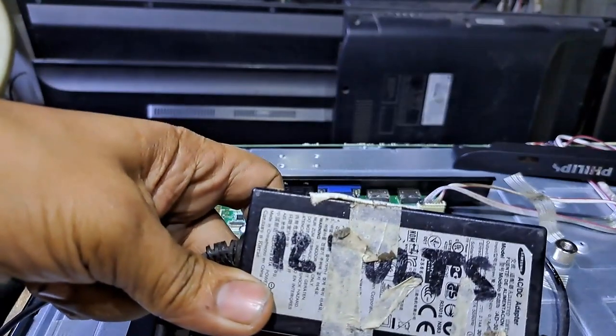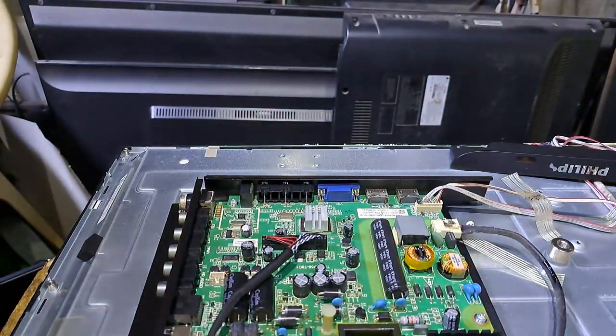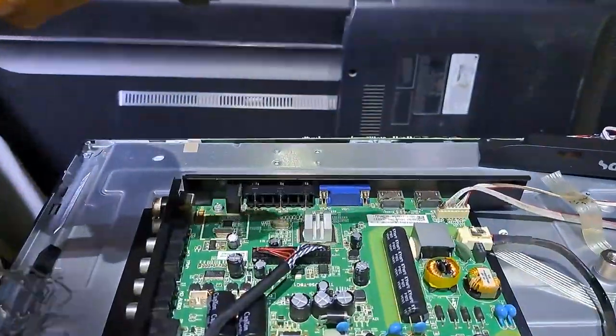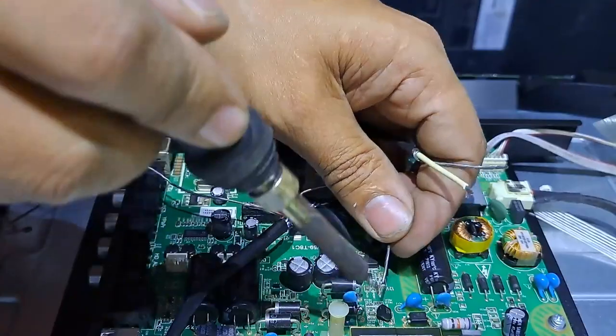The LED voltage is steady. This is a 12 volts AC adapter. I will use it to supply the TV board. If the 12 volts get steady or not going down, it means the main power supply is the problem.